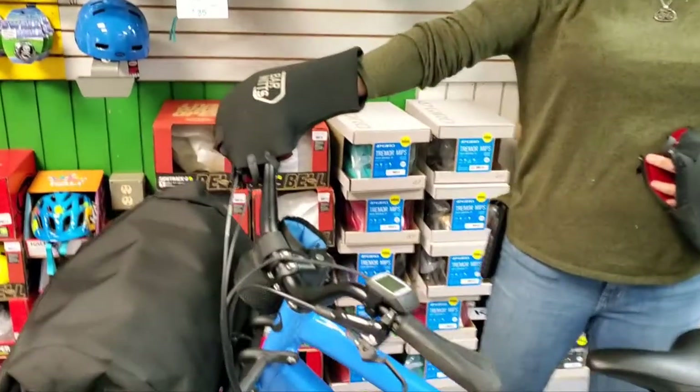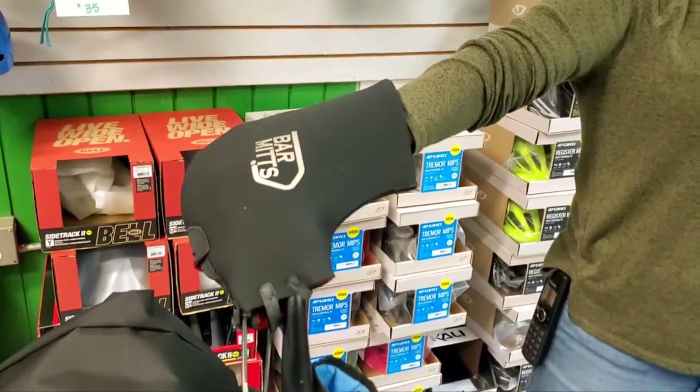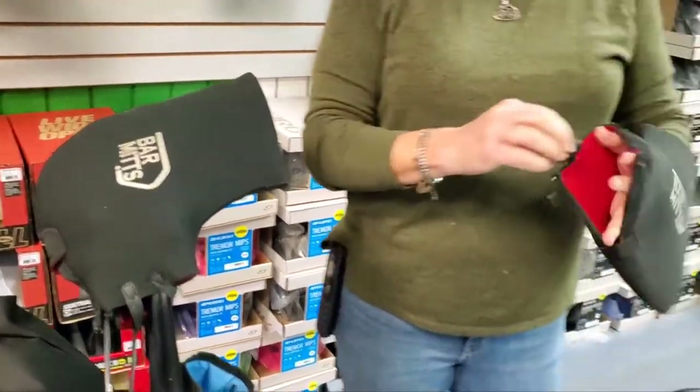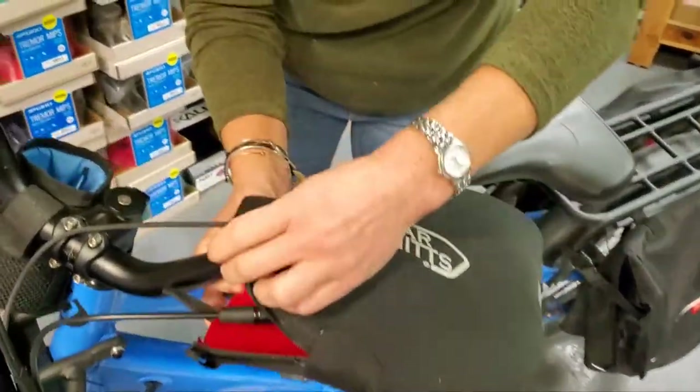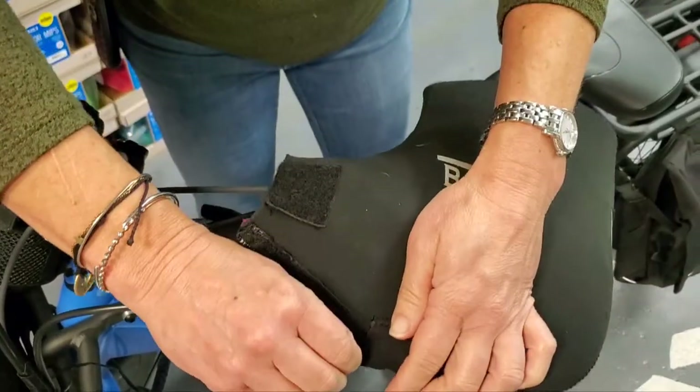Your hand just slides right in and you can shift gears and brake, not a problem, and easily installed. Just sliding right over your shifter, your brake, and in this case the display for the e-bike.